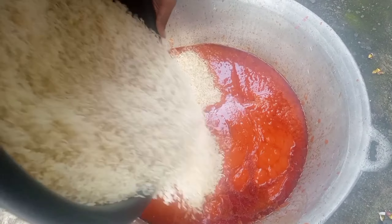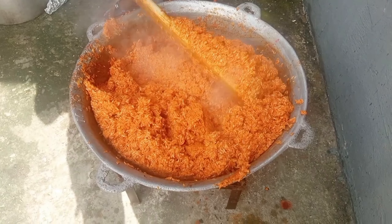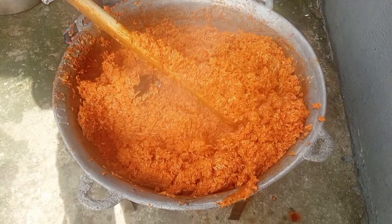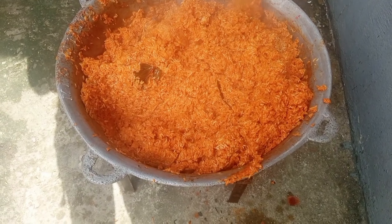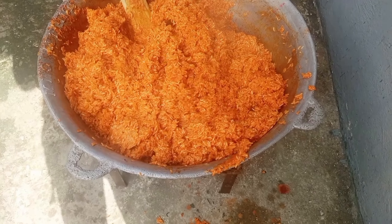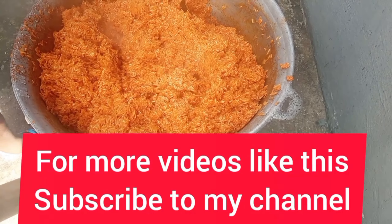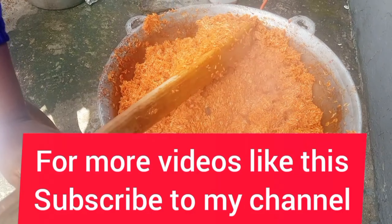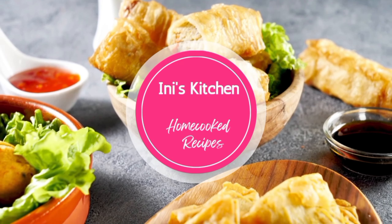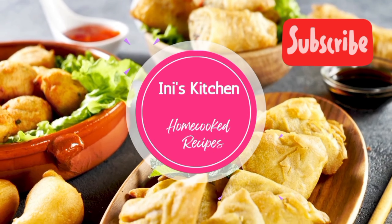I'm adding the rice — washed and cleaned properly — into the pot. I leave it for about an hour, and then I start turning the rice because I want every part to get enough heat. See how orange this rice is. You might need to spend a lot on your ingredients. If you've enjoyed this video, thank you for staying up to now. Subscribe for more videos like this, and we'll see you in our next upload. Bye. Happy festive season.